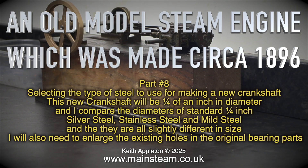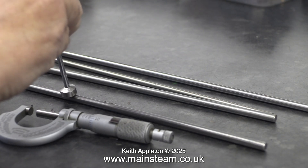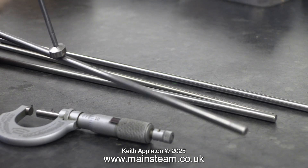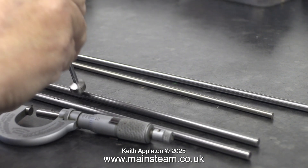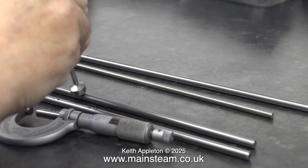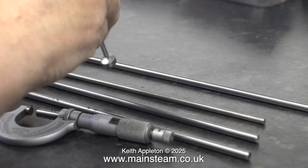This new crankshaft will be a quarter of an inch in diameter. I compare the diameters of standard quarter-inch silver steel, stainless steel, and mild steel, and they are all slightly different in size. I will also need to enlarge the existing holes in the original bearing parts. The first two pieces of steel are magnetic, so they are either mild steel or silver steel, but by the look of it I'm pretty sure they are mild steel. One of these steel rods is a different diameter — this is to make the crank pin, it's 3/16ths of an inch in diameter, and it is stainless steel because, as you can see, it is not magnetic.